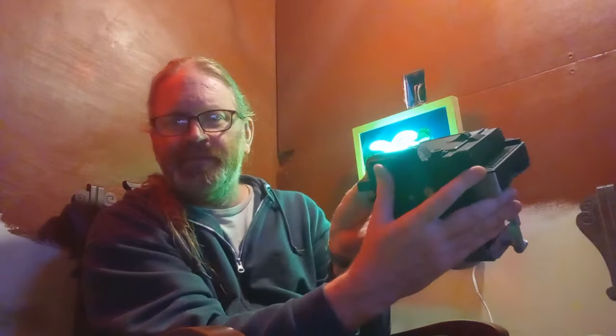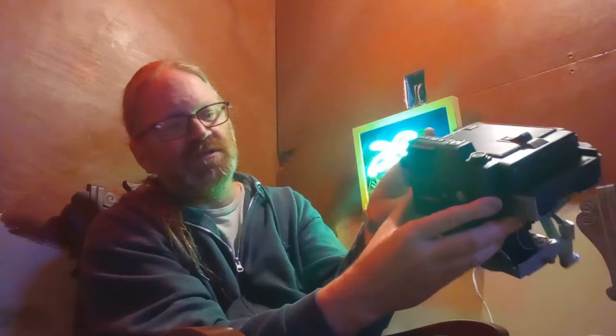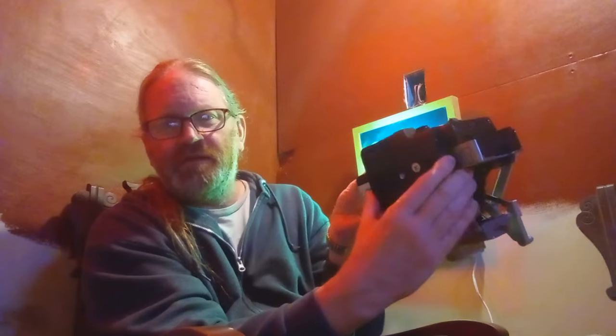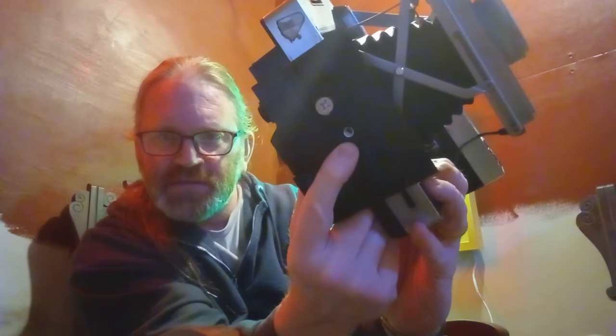Here is the back — that's how you open the film door. There's a battery section here; in this case I'm going with two CR2s. And there's actually a detachable stand here. If you want to detach it you can, but otherwise the stand allows the camera to sit nice and flat despite the fact that there's an overhang at the bottom.